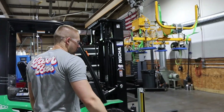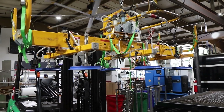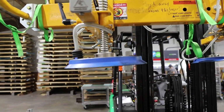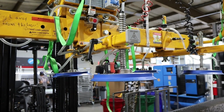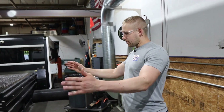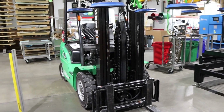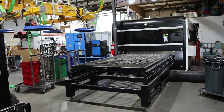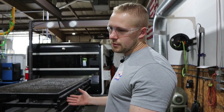Now we're moving over to the laser cutting area. Here we have our Anver vacuum lift. We got this pretty early on at Laser Bros because we quickly realized it was a big pain loading sheets by hand. This one has a 3,000 pound capacity. We come in with our sheet metal, pick it up with the vacuum lift, and we can move it onto either the 12kW or the 3kW laser. The configuration has worked pretty well — not ideal given our space constraints, but the best solution we had at the time.